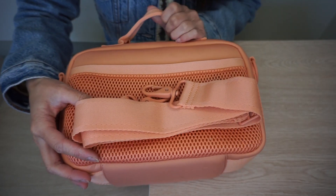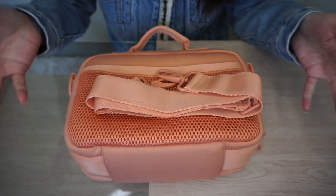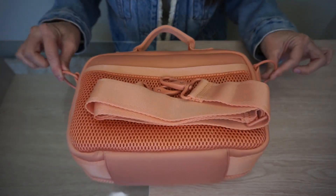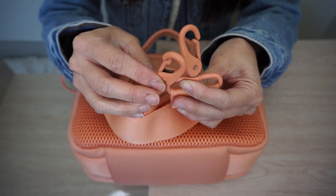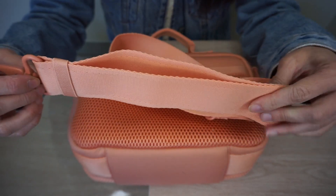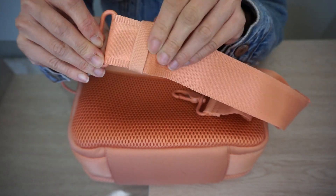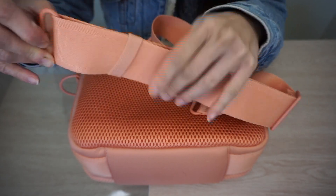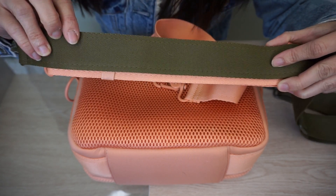I like that you have the option to carry this by the grab handle like a normal lunchbox, but it's really fun to add the messenger strap. At the sides you have two D-rings to attach the strap, and the hardware matches the bag perfectly. This strap is different from the messenger strap on my Landon Carryall — it's much wider and has a little elastic band to keep the straps in place.